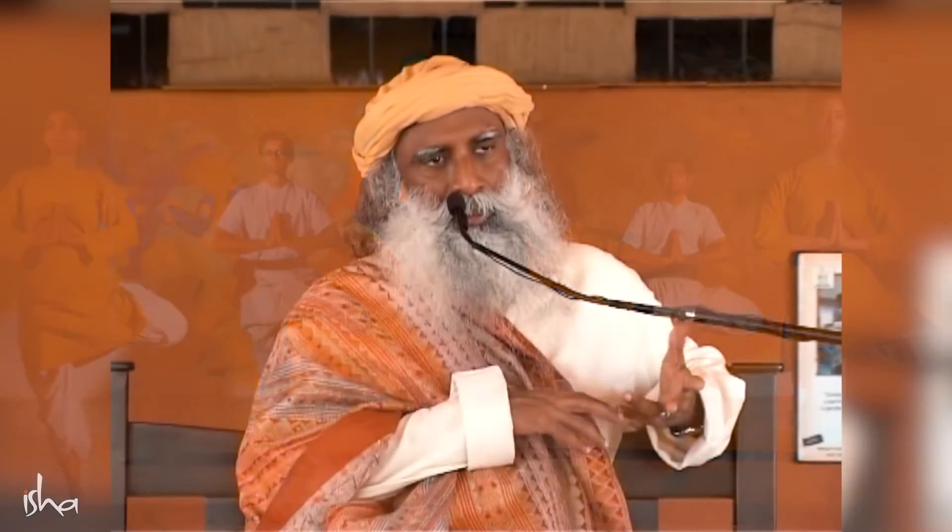All the nadis meet in the form of triangles. What we refer to as chakras are actually triangles — the nadis always meet in the form of triangles. We call them chakras because they symbolize movement.